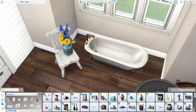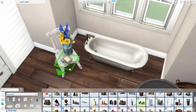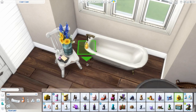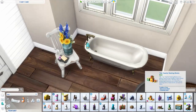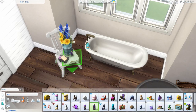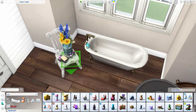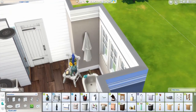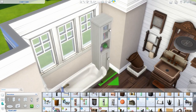I saw a picture on Pinterest — I looked up some country bathroom inspiration ideas and saw this little chair with little soaps and plants in the bathroom. I thought it looked pretty cool. I thought this chair from the Cats and Dogs pack would be perfect because it's kind of a country-themed pack. I just really liked it, I thought it looked cool. Hopefully you guys enjoy it too.